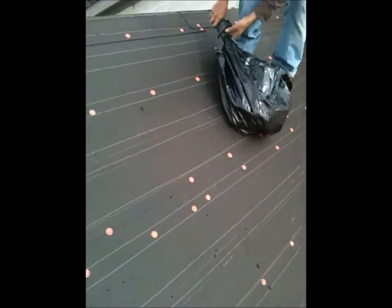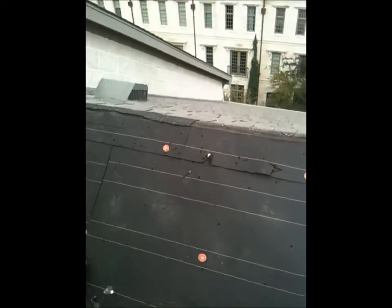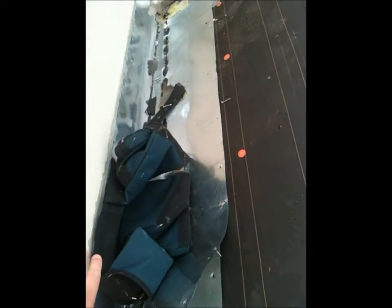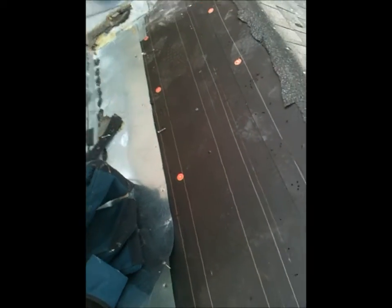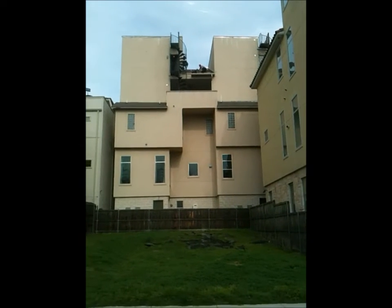What we're going to do is take out this felt paper, put down an ice and water shield, run it up the wall, put on new metal flashing, and then put the shingles on. That'll take care of the leak. This is the back shot of the townhome.